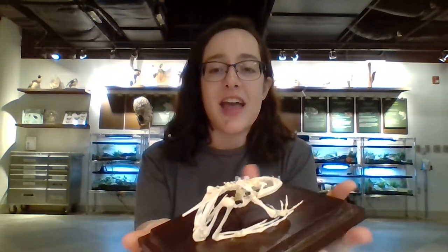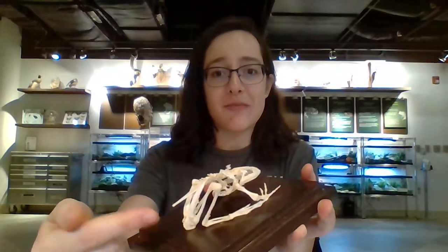A frog can actually jump 44 times its body length. So imagine if you were six feet tall standing at one end of a football field — you could probably jump to the other end if your leg muscles and tendons were just like a frog's. That's amazing. It's crazy because a frog's leg muscles make up one quarter of their entire mass. As you can probably imagine seeing this bullfrog and how long its legs are — I mean, look at how long those are — the muscles attach to those tendons attaching to the bones, so you can imagine why their leg muscles make up a quarter of their mass.